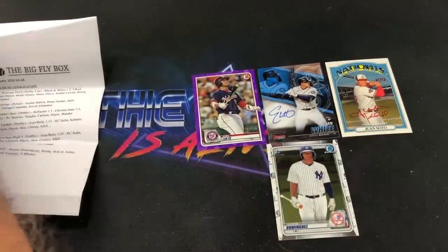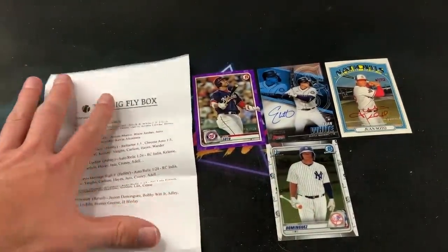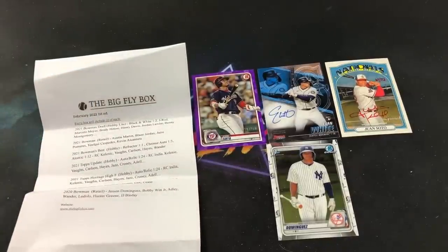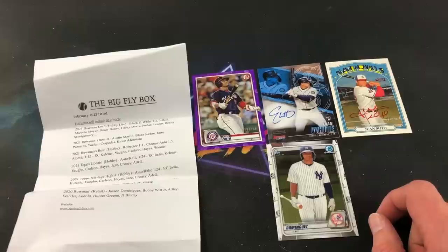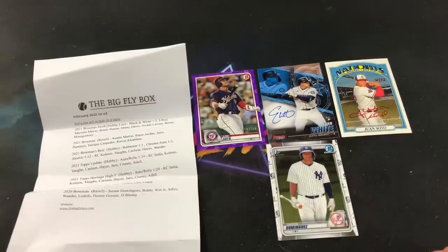Holy crap, Big Fly Box! Thank you very much Jared for sending me this to open — I am astounded by all the hits. The on-card Soto auto, Evan White autograph from Bowman's Best, a numbered Juan Soto purple, and Jason Dominguez Bowman chrome — very, very nice. If you want to get yourself a box, go to bigflybox.com — $95 for a one-time buy or $90 to subscribe, shipped directly to your door. Post your hits, upload the videos, and drop me a comment letting me know your favorite pull or if you plan on getting one. Thank you all for watching — I'll see you tomorrow night for the Retro Wax Box. Have a great night!